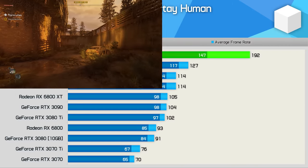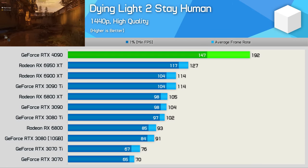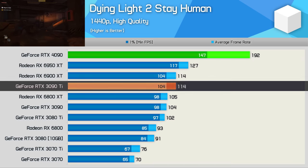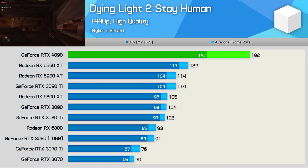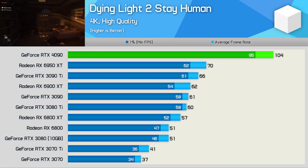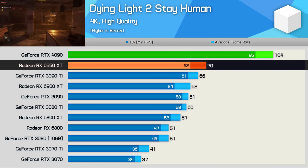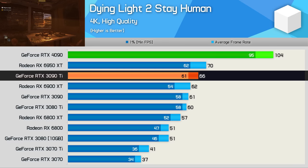In Dying Light 2, the 4090 was 51% faster than the 6950 XT at 1440p and a massive 68% faster than the 3090 Ti — another incredible generational uplift. At 4K, it's much the same story: 49% faster than the 6950 XT and 58% faster than the 3090 Ti.